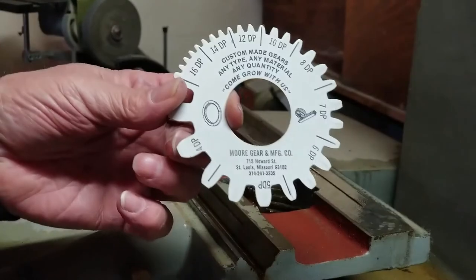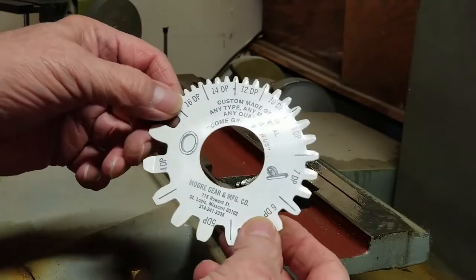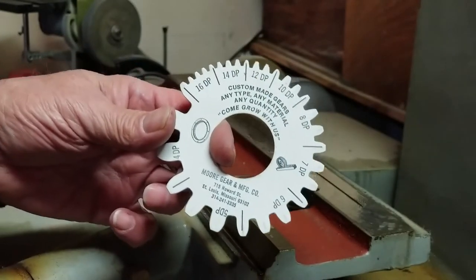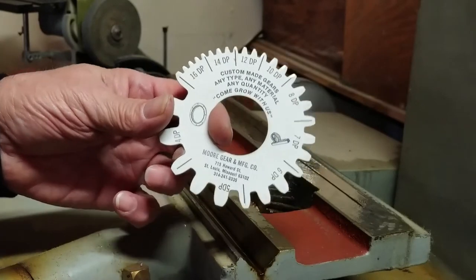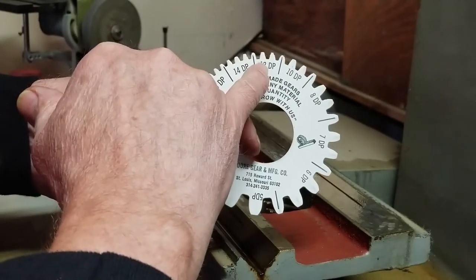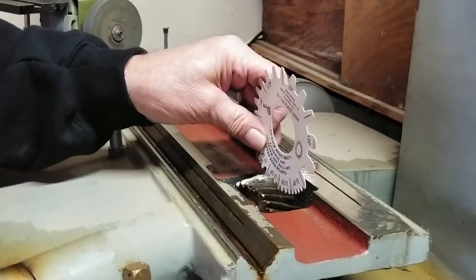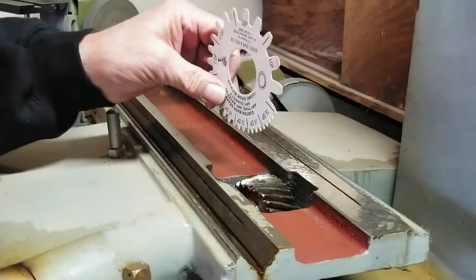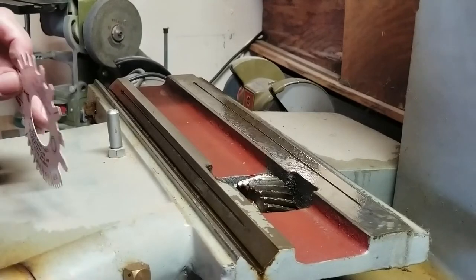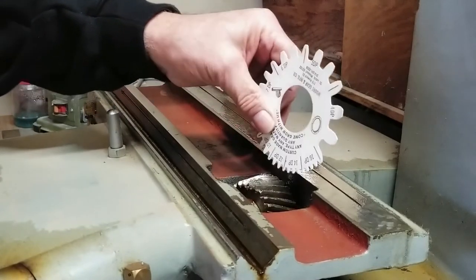I have this gear gauge from More Gear and Manufacturing — they passed it out a long time ago; I don't even know if they're still in business. But it gives a diametral pitch dimension: 16 DP, 14 DP, 12 DP. I'm not entirely sure what that means yet; I haven't fully looked in the Machinery's Handbook. But I want to check what size gear this is, and what it looks like to me is it's 12 DP — it seems to fit in there just right, and in the rack really nice. So that's what we're going to go for.